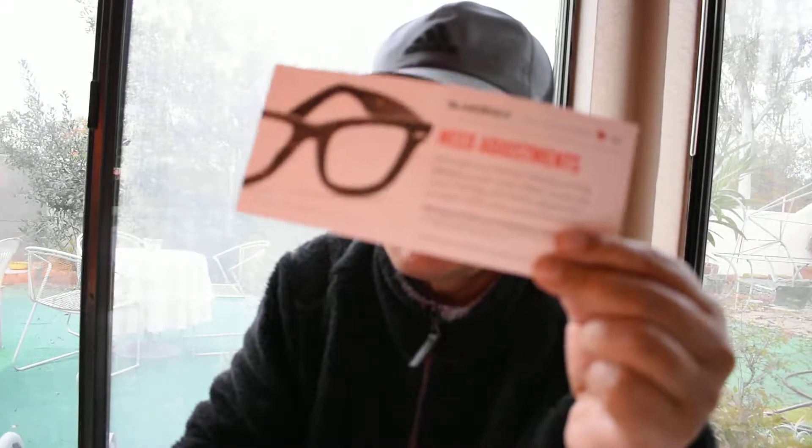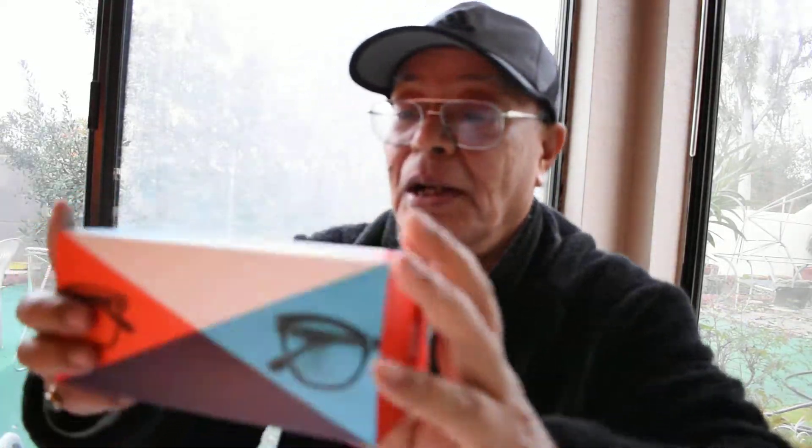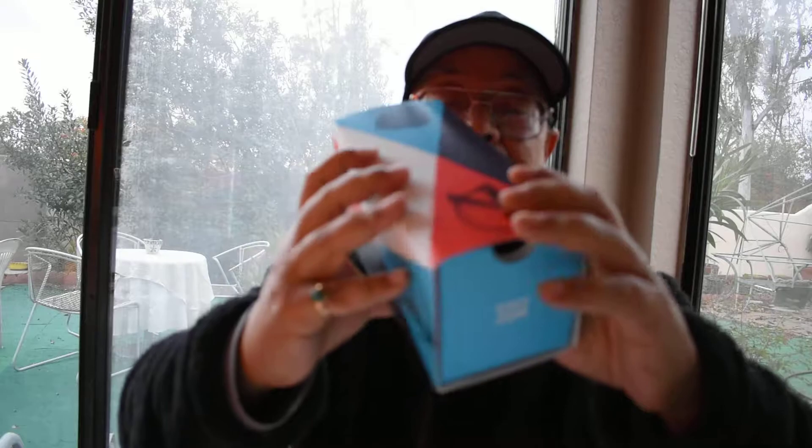Opening the package now — the first thing inside is the packing slip, and they also include some glasses.com health information. There's also a card in here that says 'Need adjustments? Go to LensCrafters.' That really makes me feel good — knowing I can go back to the same place where I got my exam if something needs to be adjusted. Here's the box — it looks quite nice.